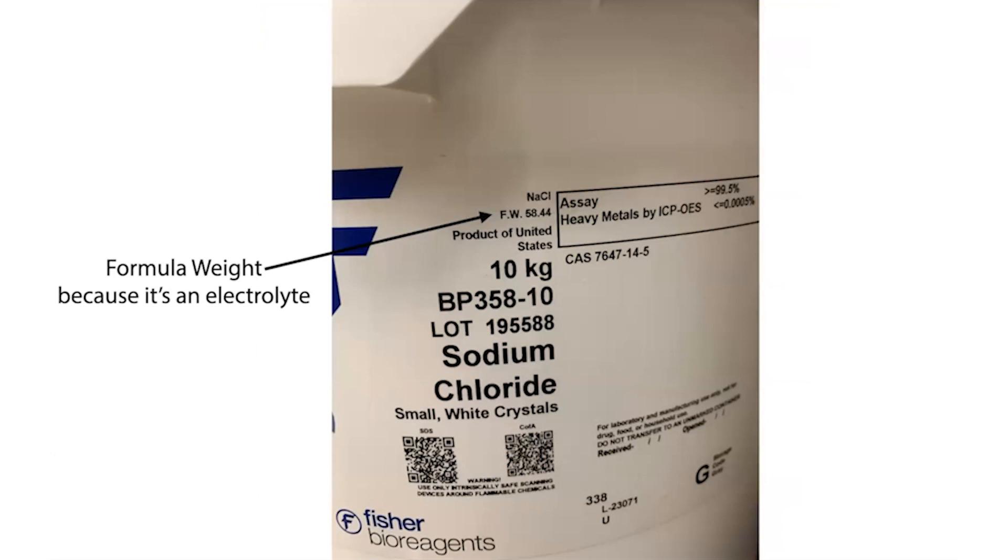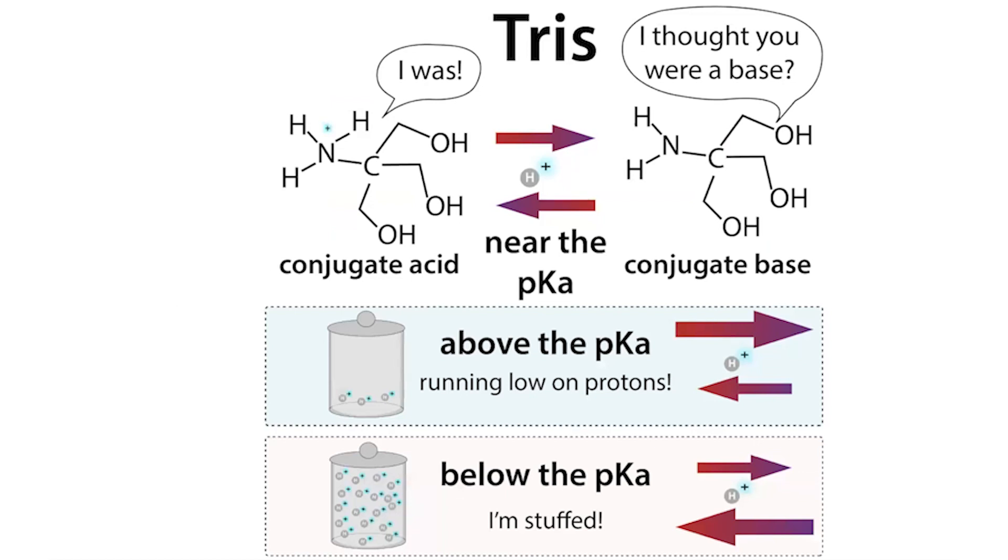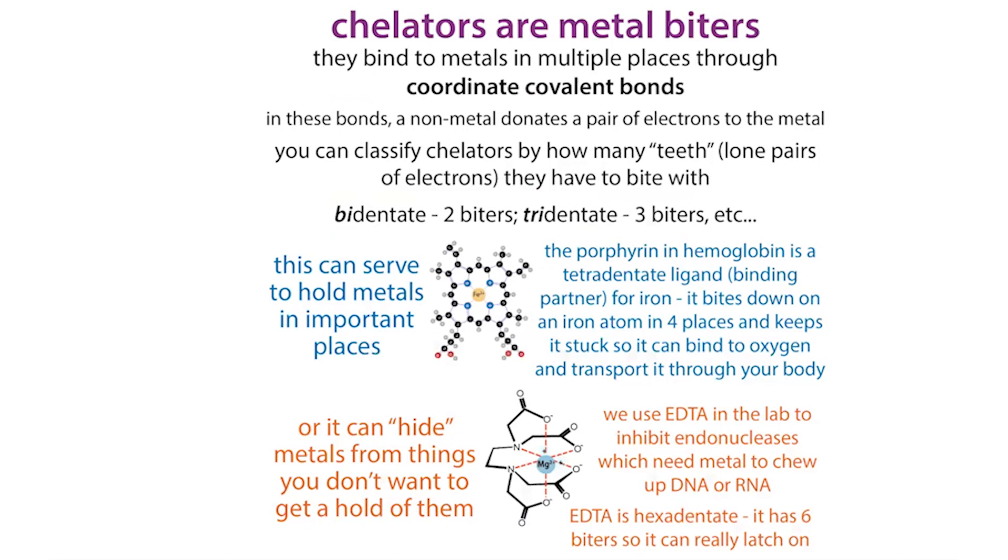We see a lot of salts in biochemistry. Just like we're not dealing with pure sodium, we're often dealing with the salt forms because these are more stable and more soluble. A couple of places this comes up is with buffer preparation, such as with Tris, as well as with molecules like EDTA — a chelator molecule — and also with hydrates, especially with metals, where they hang out with water and we have to take into account the weight of those water molecules.